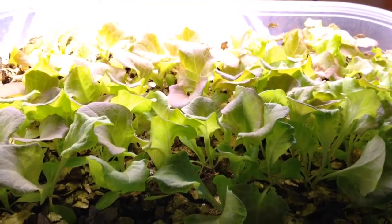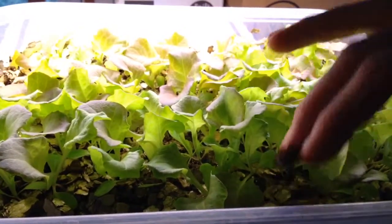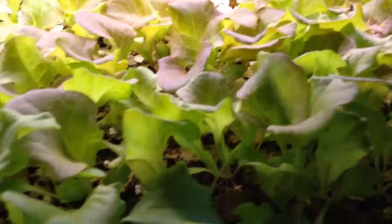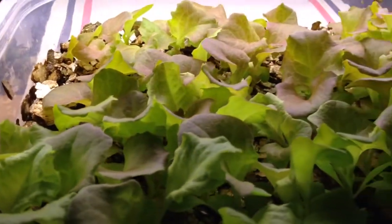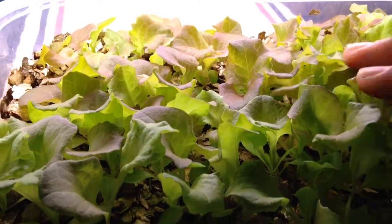These microgreens are about three to four weeks old. They're growing in vermiculite — there's no actual soil in here. Because there's no soil, I do have to fertilize them. At this point I've been using Miracle-Gro because I don't have any organic fertilizer sitting around — I used it all up. There are five different species planted in here and these guys are looking real well.